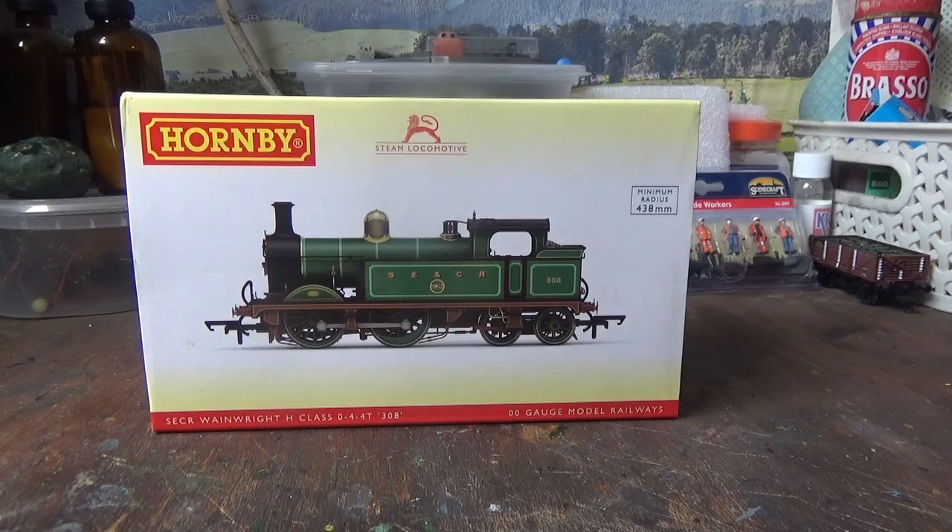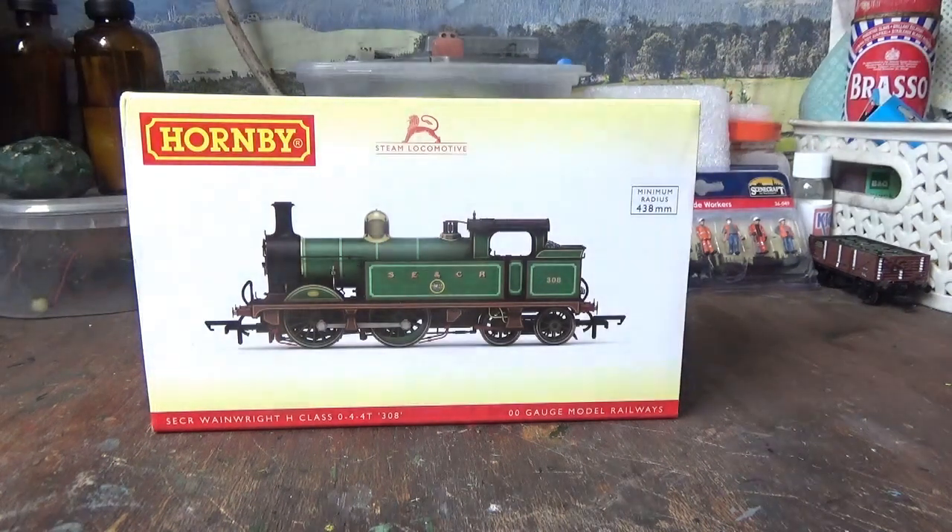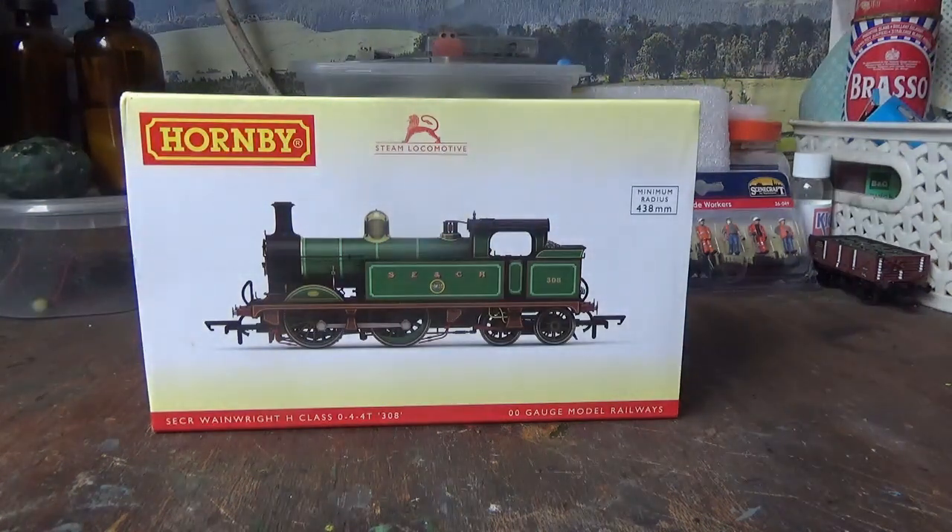Something else I noticed was the smell that this motor was giving off. I can only describe it as being very similar to the smell that the motors in the Tri-ang models give off.